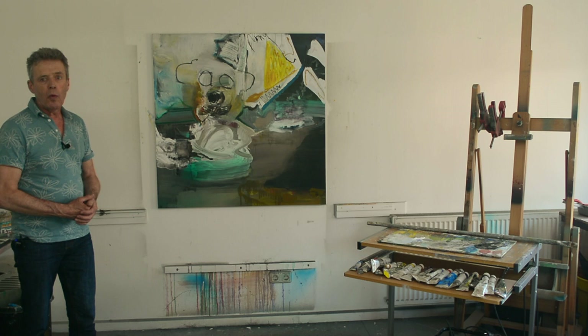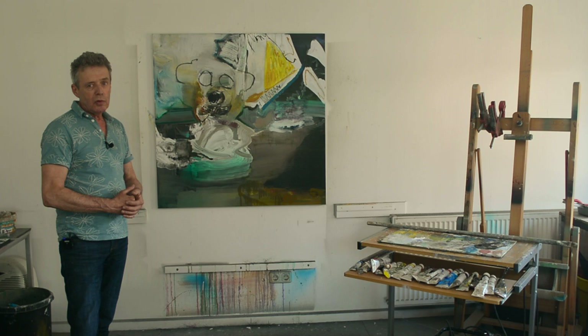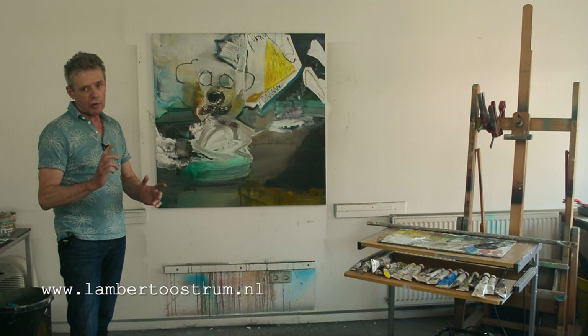Check my website out. You can find my web address on the YouTube link, or I can tell you now: www.LambertOastrom.nl. Thank you.